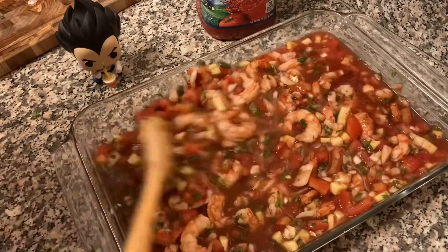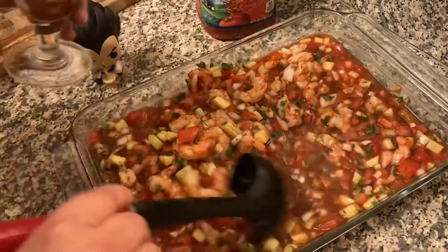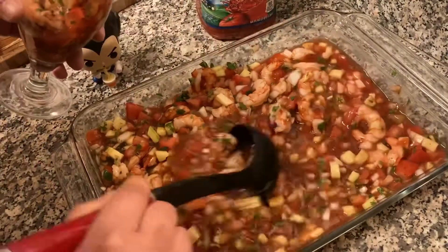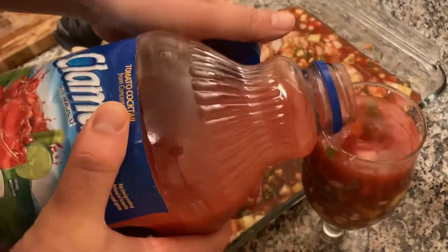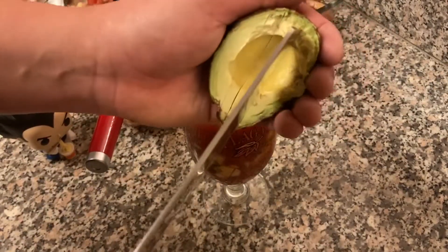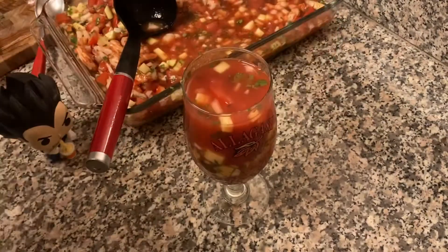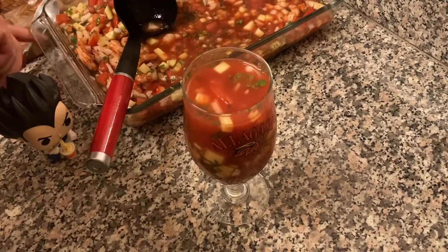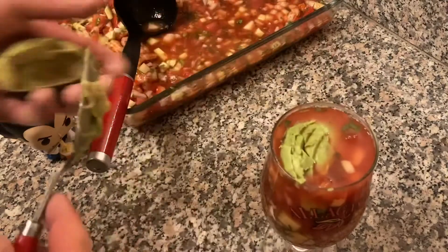I got my Allagash White cup from an old job of mine. Fill that up, leave a little space to top it off with my Clamato. Then we're going to put the final touches on it — the cherry on top, if you will — my avocado. Grab my spoon and put that right on top. Look at that!